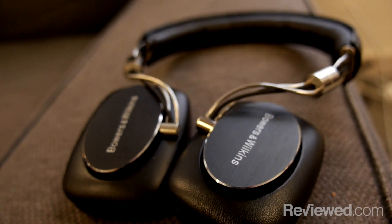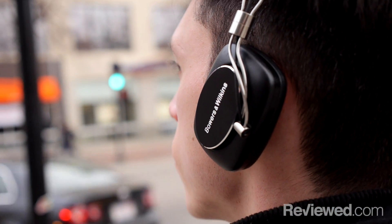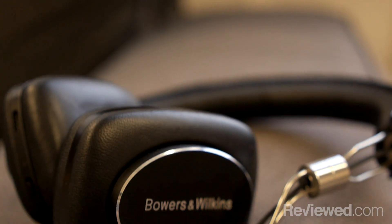These are retailing for about $400 right now, and while that might seem like a premium price tag, the actual headphones themselves kind of match up to that, and they're definitely worth it if you have the cash to spare. For the full review of the P5 Wireless On-Ear Headphones from Bowers & Wilkins, head over to reviewed.com.